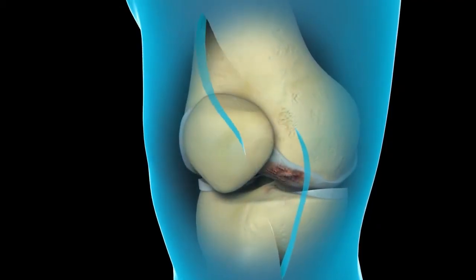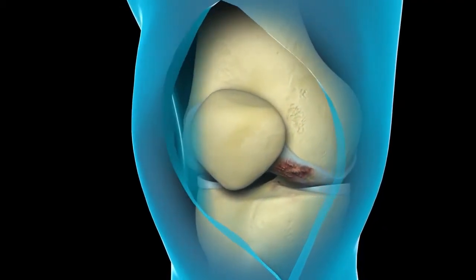The muscle sparing portion of the knee replacement is the next layer down. So instead of cutting through any tendons, we go by the patellar tendon, around the kneecap, and then just inside one of the muscles called the vastus medialis obliques, called the VMO. Through that incision, through the deep tissue, we're able then to expose the knee.